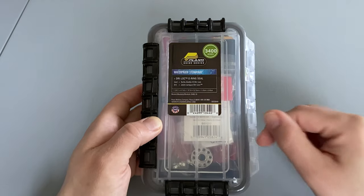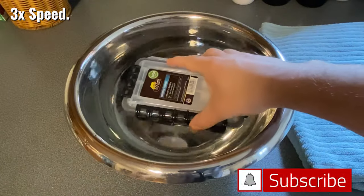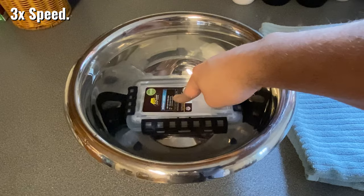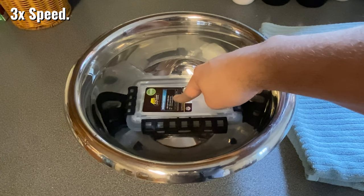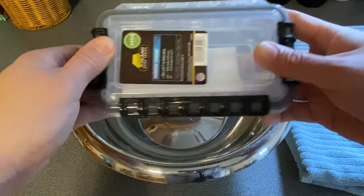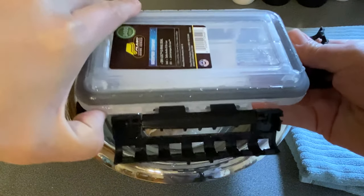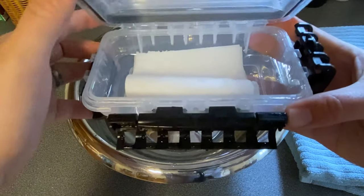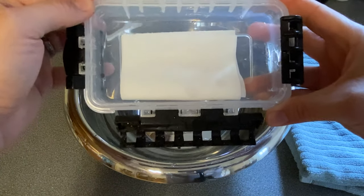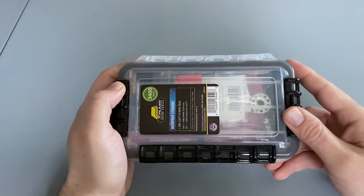Let's test its watertight seal and then take a look at a sample kit that I built inside it. We're going to open it up and check to see if any water got inside, and everything is bone dry except for a couple of drops that came off the lid when I opened it. So this is definitely watertight — no water got inside despite submerging it for several seconds.